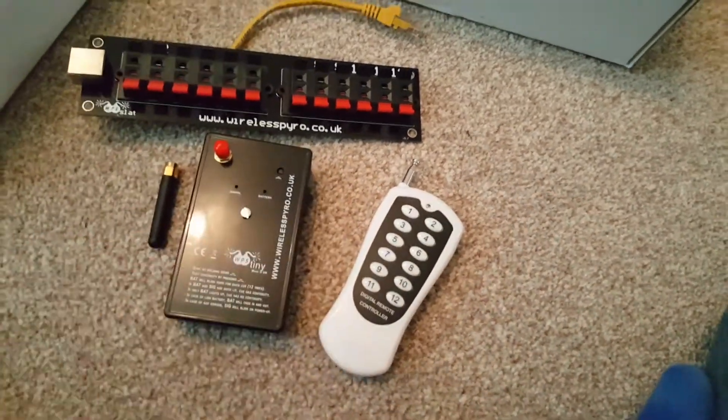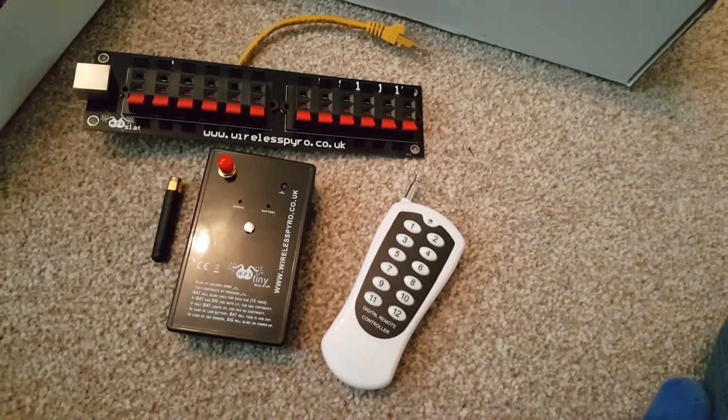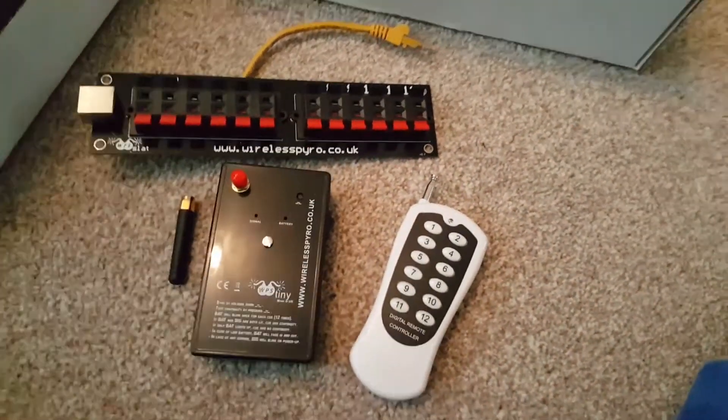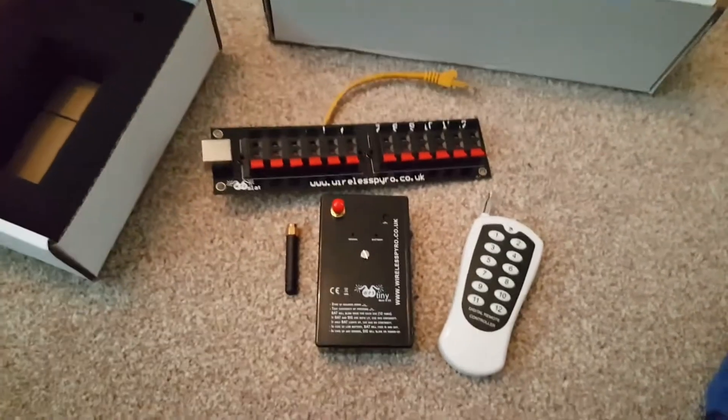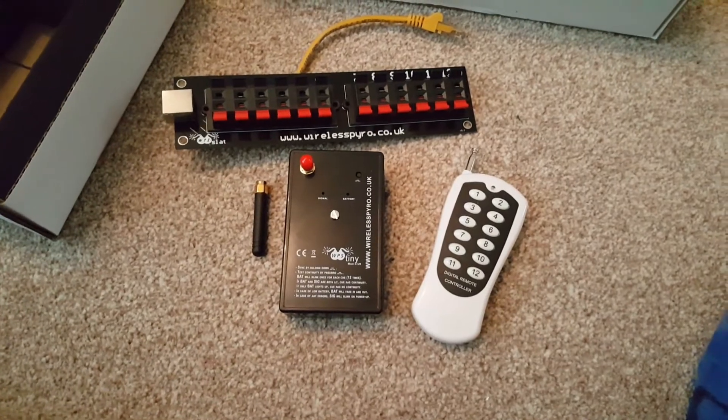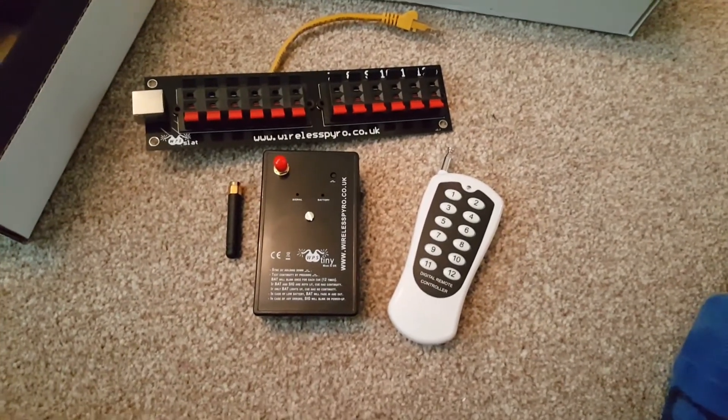So that's the WPS Tiny bundle — I still think it's £110. You just buy Talons or e-matches and you're good to go, and that's a neat little 12-cue firing system. Thanks for watching guys, and I'll see you soon for hopefully some actual fireworks. Cheers.